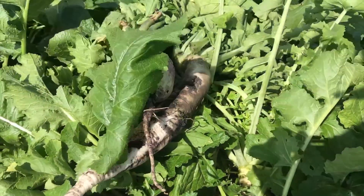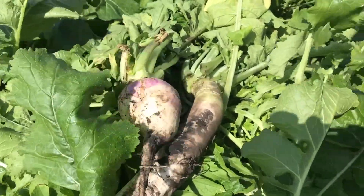In those areas, we've got to figure out: is it nutrient deficient, is there something else going on, is there compaction? But it gives us at least soil coverage over the whole farm — we don't have bare spots. If we had a single species, we could end up with bare spots, and that's something we don't want.